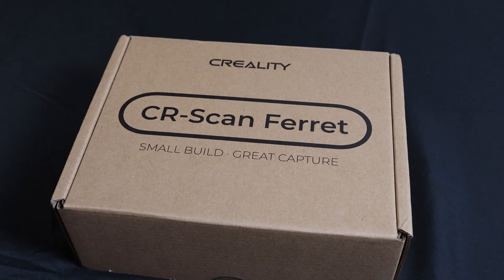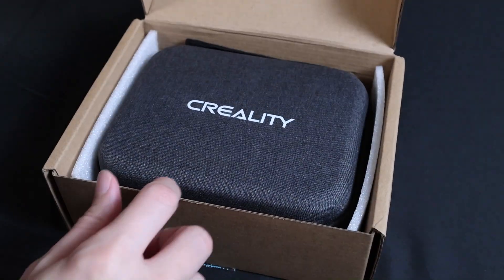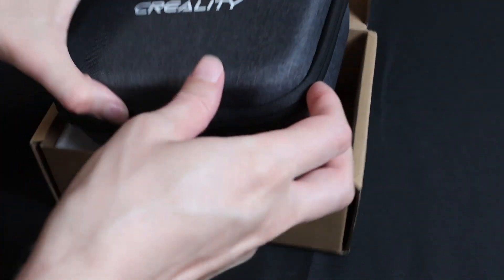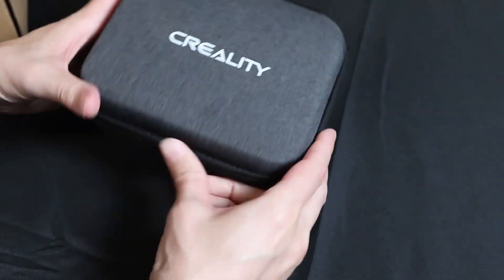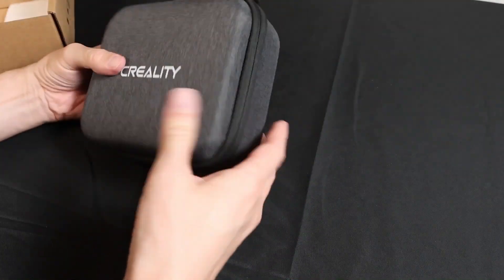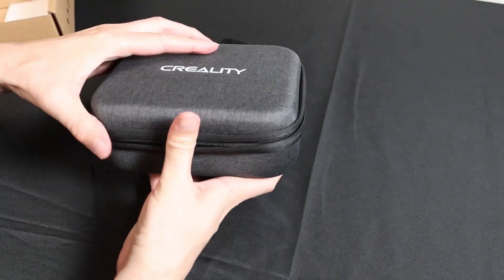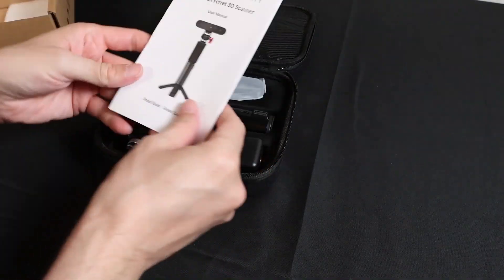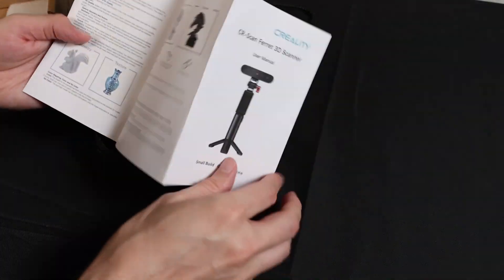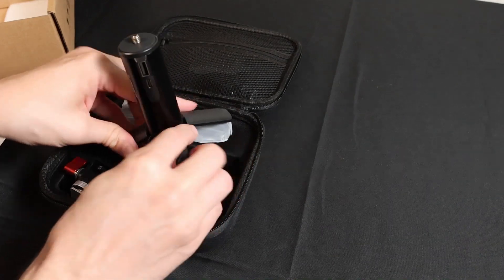I've been waiting a minute for this one, I'm so excited. So here's my CR Scan Ferret from Creality. I'm going to go ahead and open up this box, and you can see it's a pretty compact form factor. It's got a nice carrying case with little straps. We got our user manual — I'm going to have this over to the side so I can sound smart while I'm talking about it.